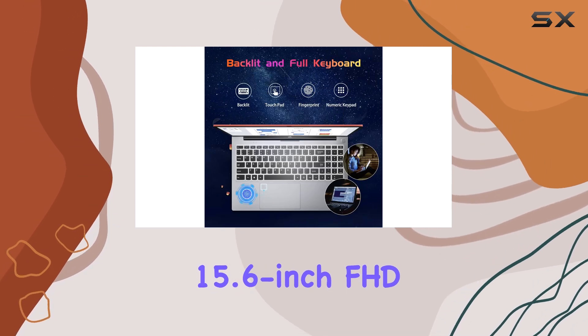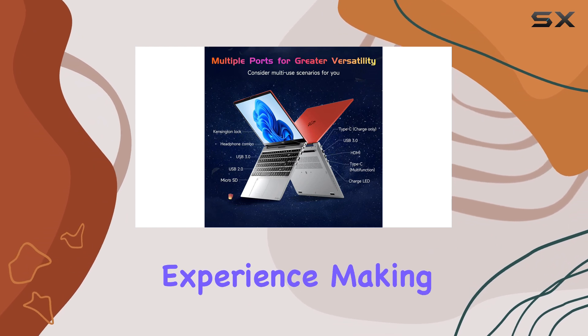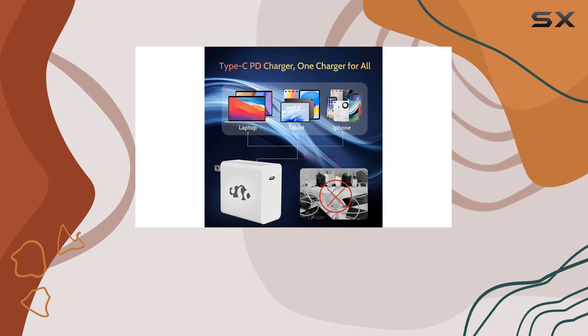The 15.6-inch FHD display offers a crisp and vibrant visual experience, making it ideal for watching lectures, movies, or working on projects.